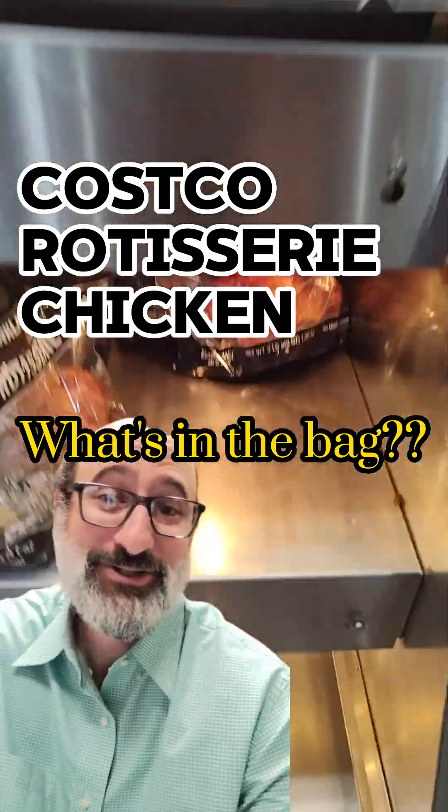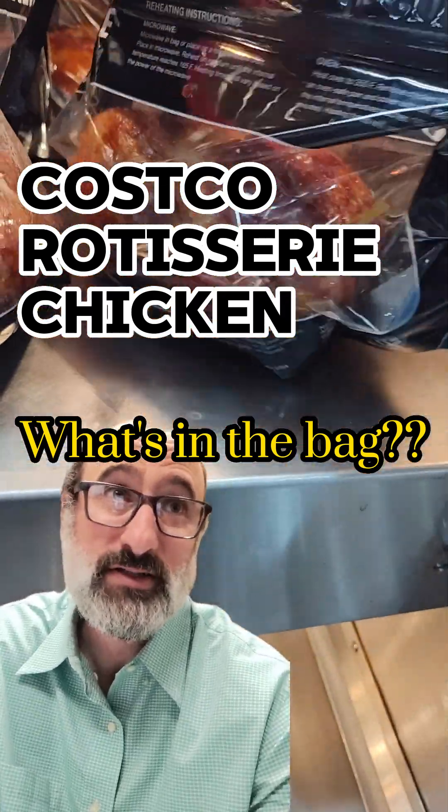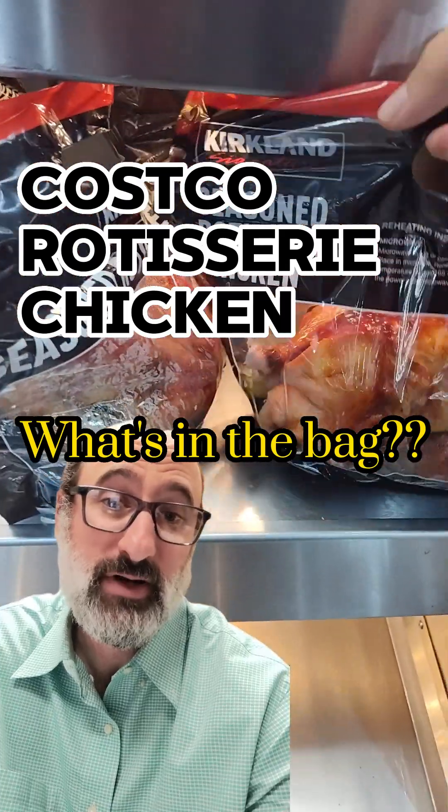There it is! The Costco chicken! So many people are surprised by this. But I don't want to ruin the chicken for anybody, so let's focus on that bag.